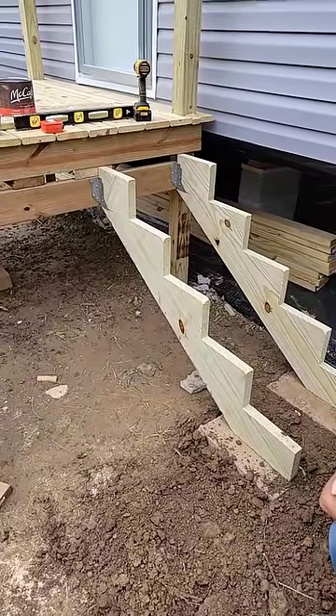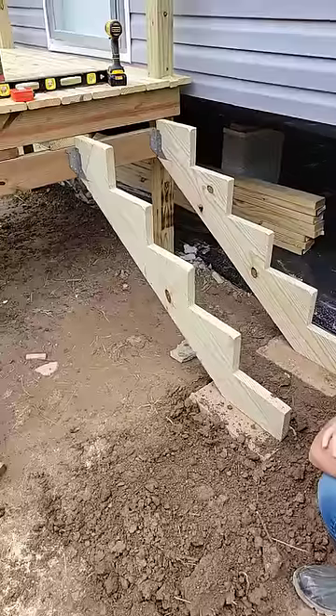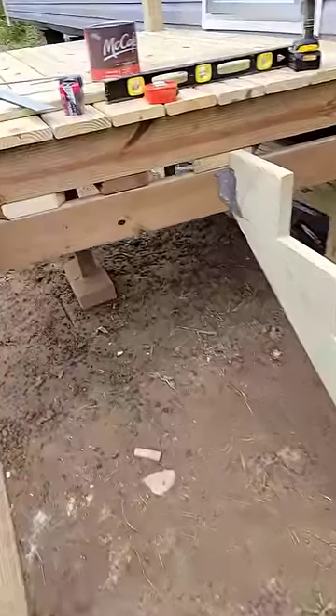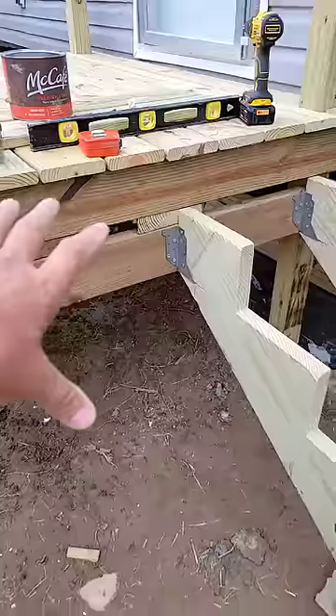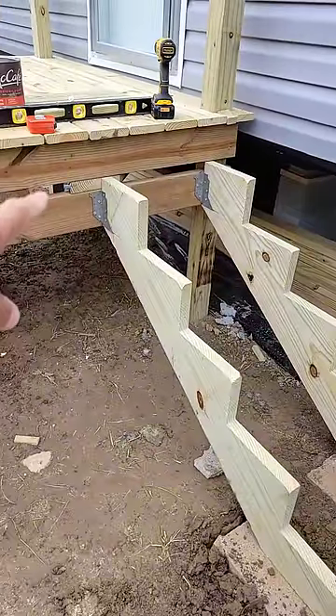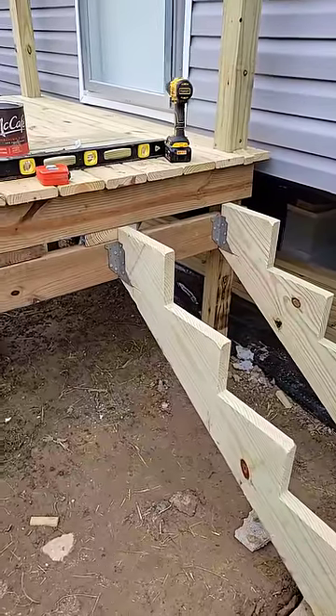I got a little tip for you when you're hanging your stringers on your deck. What I did was I attached a 2x6 here. That actually stiffens up the whole deck because you got two 2x6s right there, and it keeps it from swaying on you.